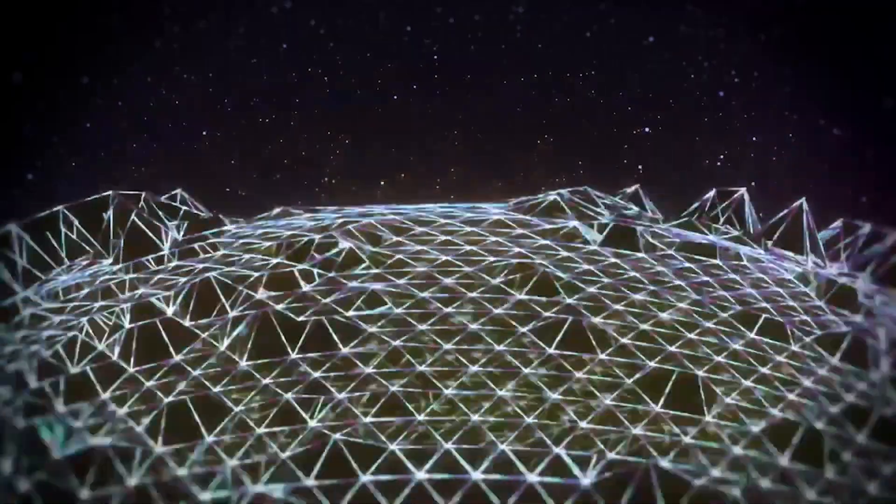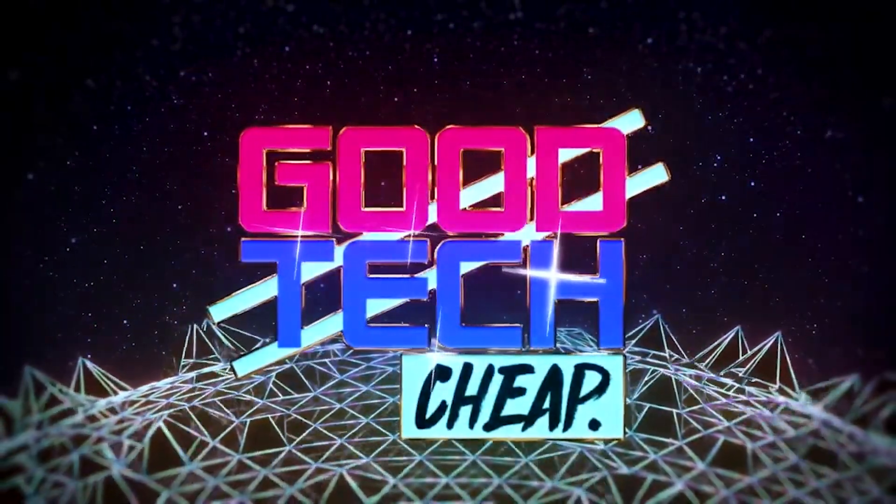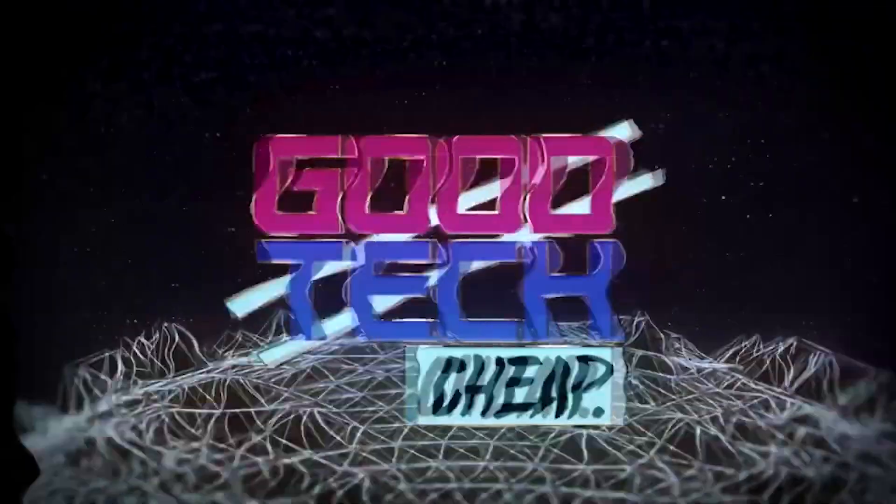Are you looking for a fast and efficient way to charge your devices? Let's look at these products. Hi everybody, welcome back to Good Tech Cheap. I'm today's host, Amli, and today we're going to be looking at the CookTech fast chargers. As you know, in each episode we do a full unboxing and review, so let's get into it.